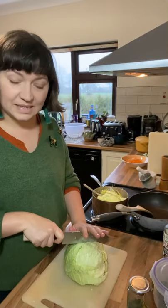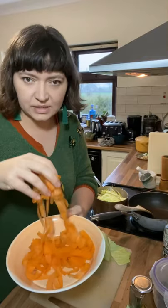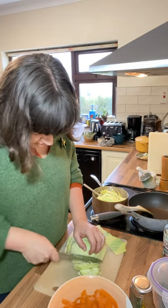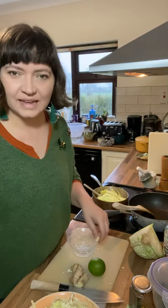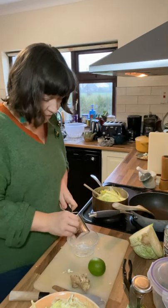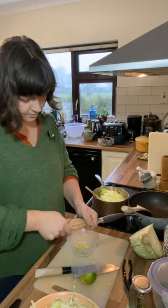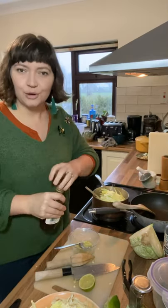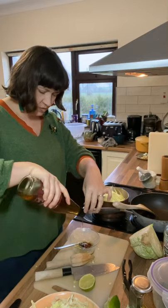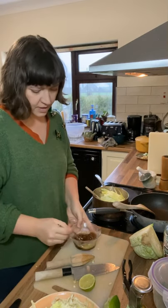While that's going, I'll get on with the spicy slaw. In this bowl I've already got some ribboned carrots made with a potato peeler, and I'm going to add as finely sliced or shredded cabbage as I can. For the dressing: crush some garlic, grate in some fresh ginger, a spoon of lime, a touch of sweetness — brown sugar or a dash of maple syrup — some toasted sesame oil, and some salty soy sauce.